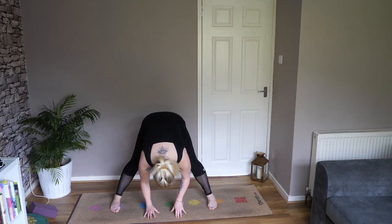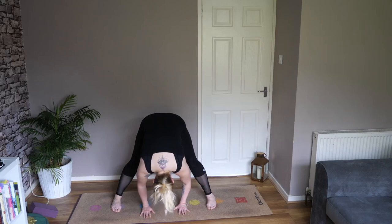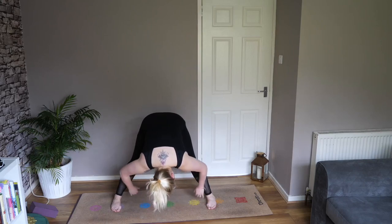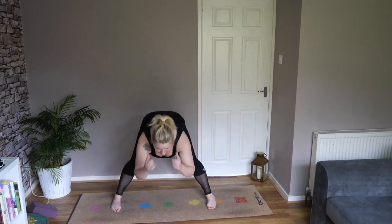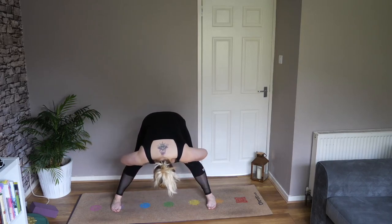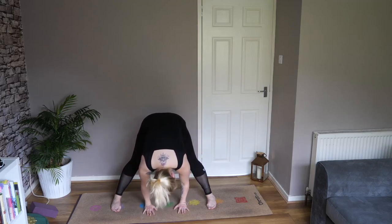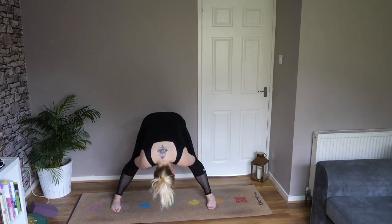As you exhale, fold forward, placing your hands flat on the ground if you can, and just hang — take your head toward the floor if you can. If you want to deepen this, place your hands back in line with the arches of your feet and take a nice bend. Think about bringing your feet in together — but mentally, don't physically do it. Engage those muscles as if you're bringing your feet together as you hold this position. This will create a really nice stretch in your inner thighs.